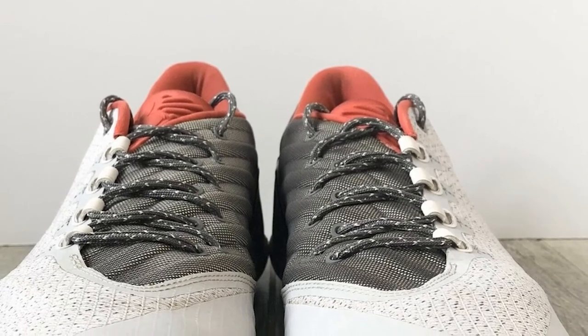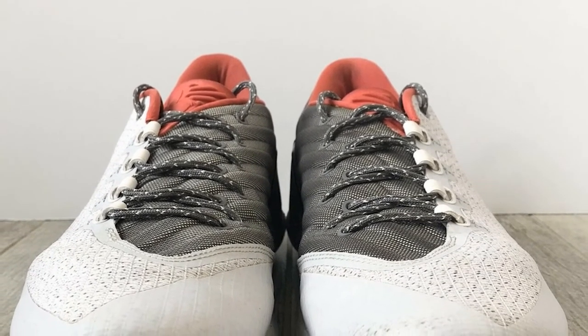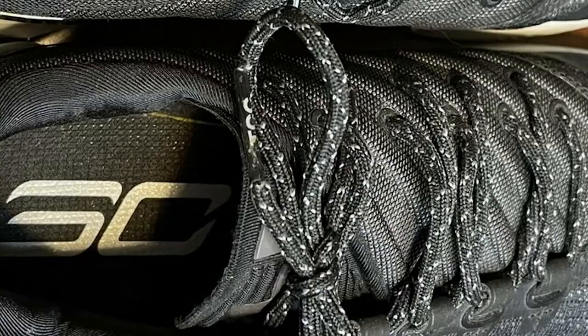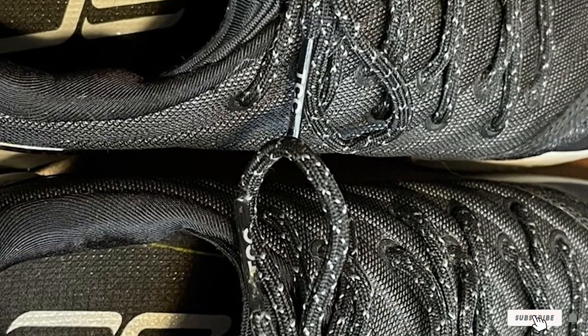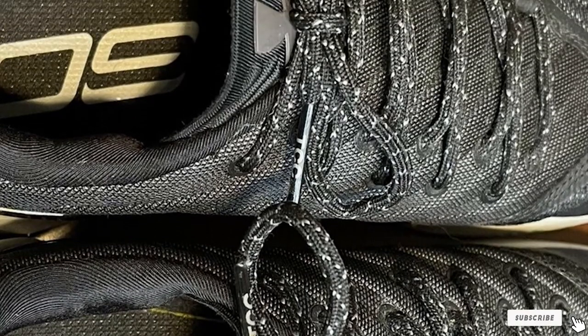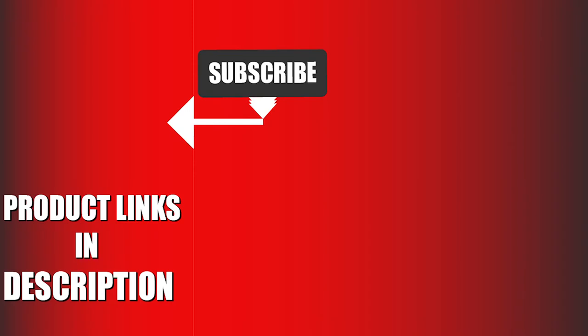The only downside of this pair is that they are a bit on the heavier side — not bulky, but they could have been a bit lighter. Moreover, the pair is great in terms of size and will fit perfectly. That's all for today. We upload sports product review videos every single day, so don't forget to subscribe and hit the bell icon for upcoming video notifications.